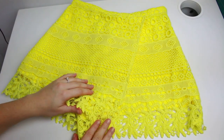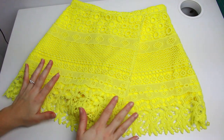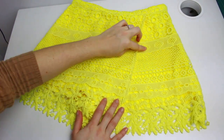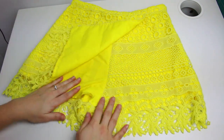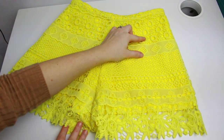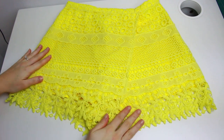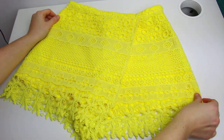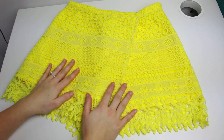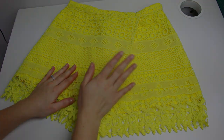That was the last step, and this is how the shorts look — I really like how they turned out, they look amazing in person and in the video! One thing I love about the shorts and the lace is that everything matches from one side to the other, which makes it look expensive and handmade. That's everything for today's video — I really hope you enjoyed this tutorial! Let me know if you make the shorts, share your creations on my social media, and thank you so much for watching — see you soon, bye!